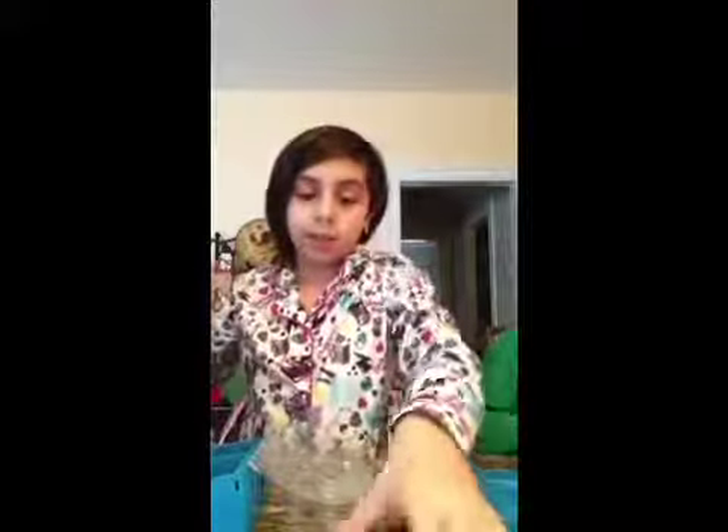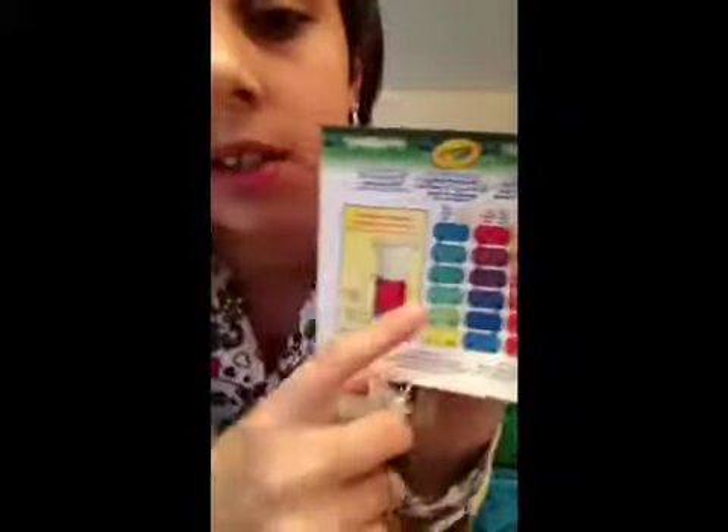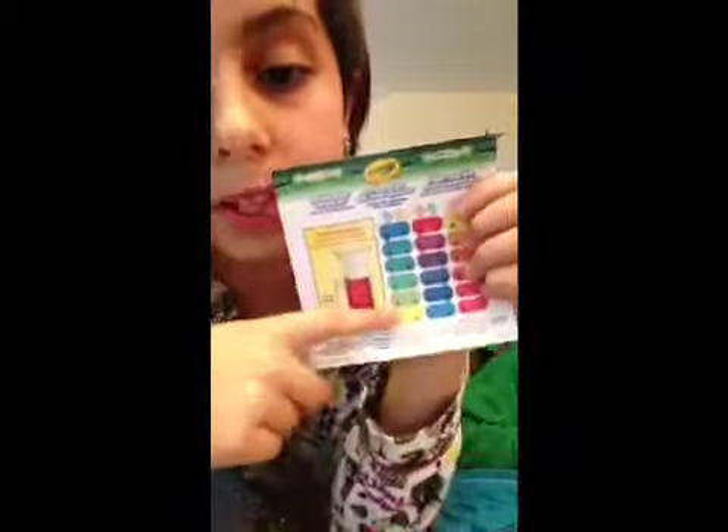So pretend you're making like this color — maybe this light green. So I would do it.